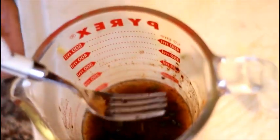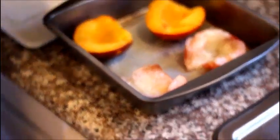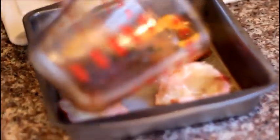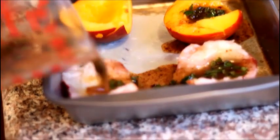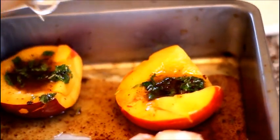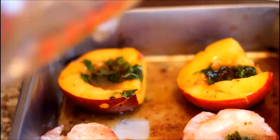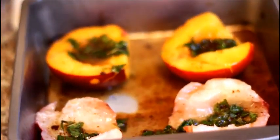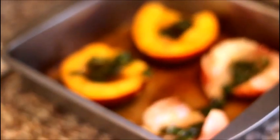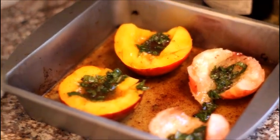We're going to take our nectarines and just kind of fill them up — let the marinade spill over. Fill them up and let them spill over so they're filled with all these yummy flavors. Then we're just going to let them sit here on the counter for a bit, and I'll broil them in probably an hour.